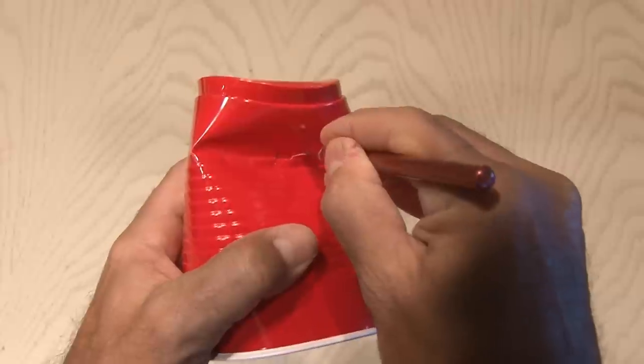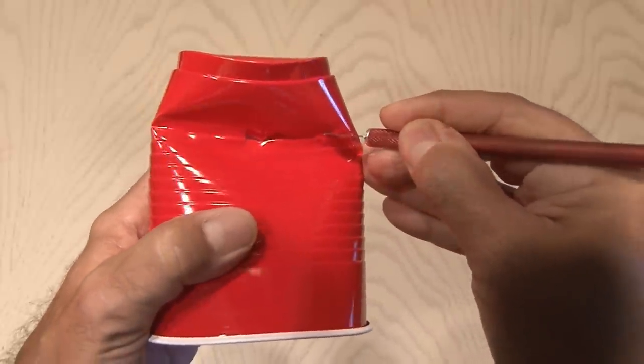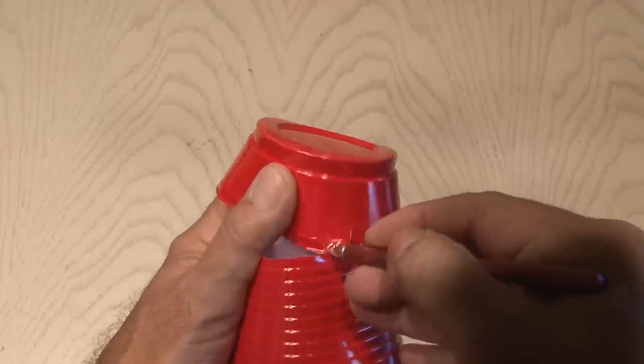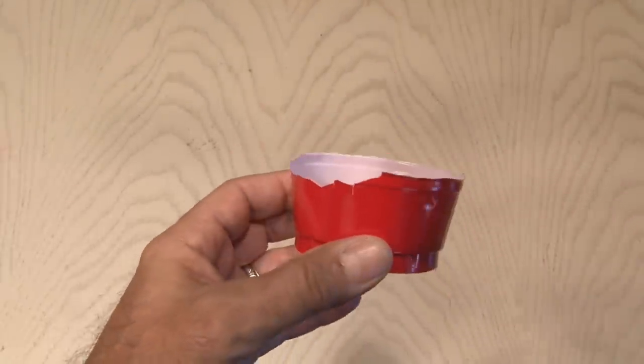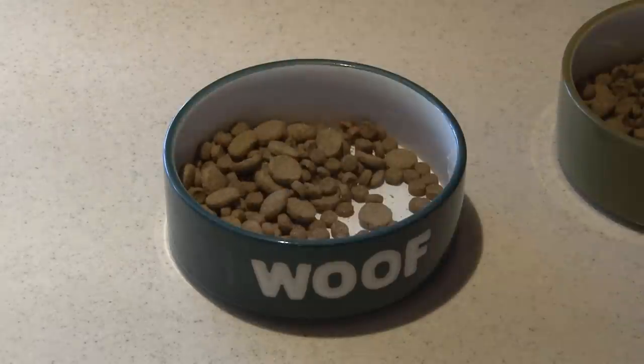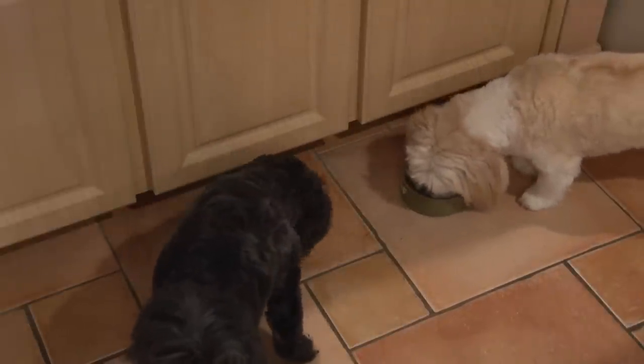For this next one, we'll be using a cup and a sharp cutting tool like an X-Acto knife. Be careful as you cut into the cup and cut all the way around. When you're done, you can trim it up using a pair of scissors. This size little cup works perfect to feed my puppies. You can adjust the size of the cup to fit your pooch or kitty.